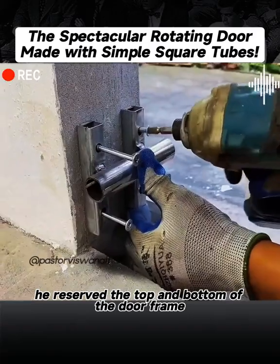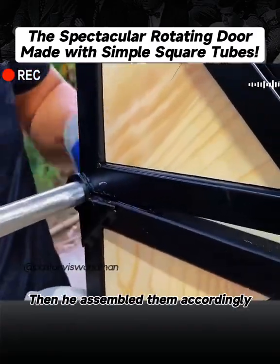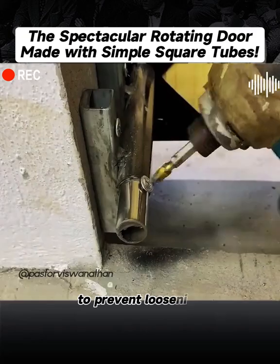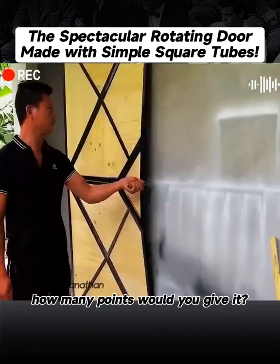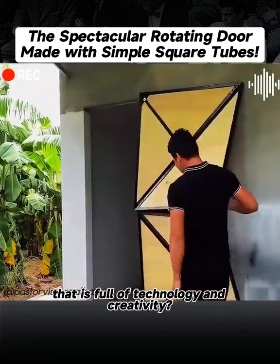Finally, he reserved the top and bottom of the doorframe and installed a rotating shaft part on each. Then he assembled them accordingly, and after assembling, fixed the ends with screws to prevent loosening. At this point, a cool rotating door was completed. How do you like the final product? If you give it 10 points, how many points would you give it? Are you moved by this door that is full of technology and creativity?